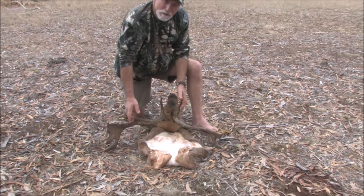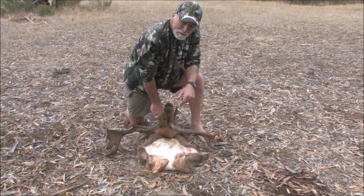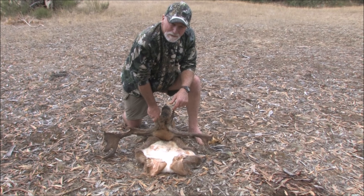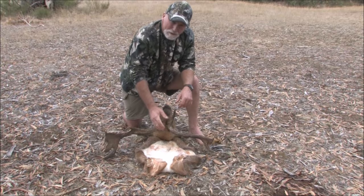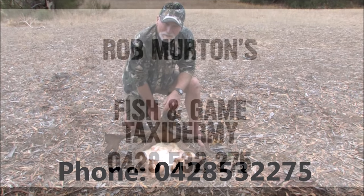But you could stick this whole thing in the freezer as it is if you've got a big enough freezer — double-bag it in a plastic bag and freeze the whole lot until you can get it back if you're away for a few days. Otherwise, get it straight to the taxidermist, or you can head skin it and salt it. All these tips are brought to you by Rob Merton's Fishing Game Taxidermy.